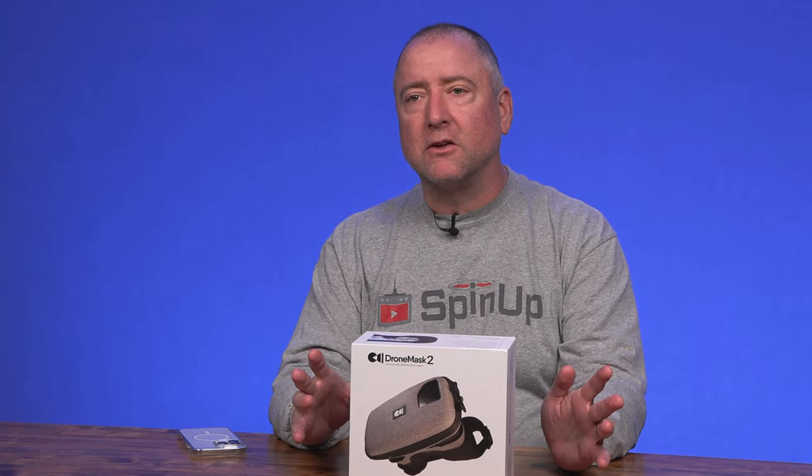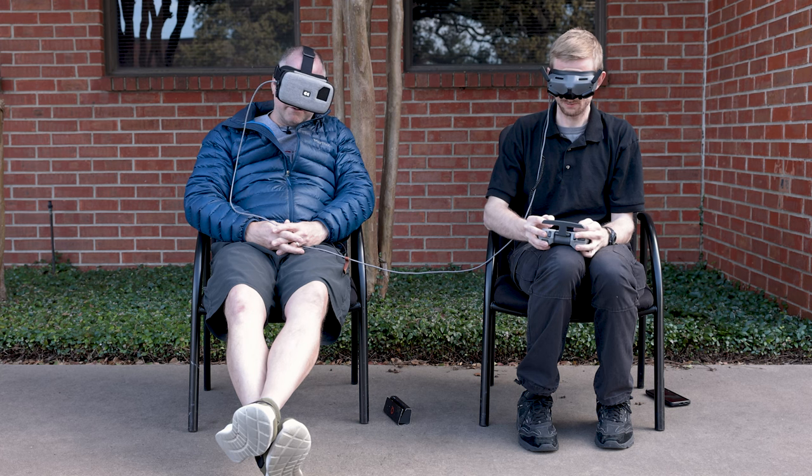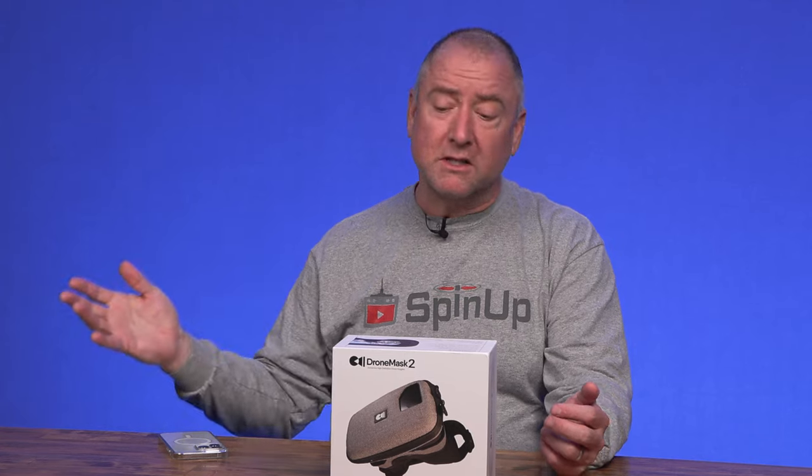It's also good for ride-alongs. If you're going to be flying with a friend and they want to check out what you're doing and you're wearing goggles, you can actually come straight out of the goggles, send them a signal, and they can see what you're seeing.